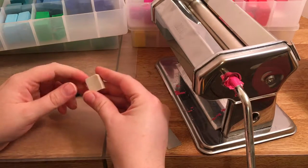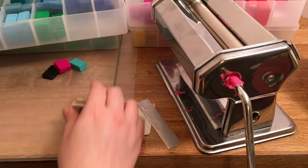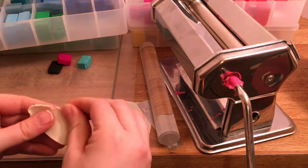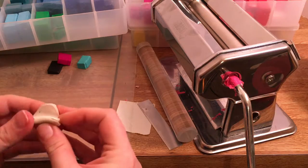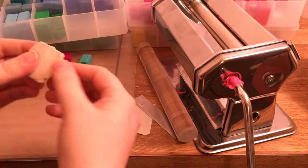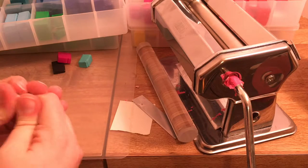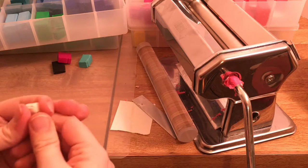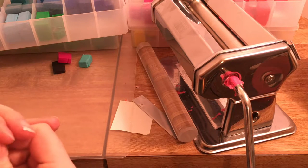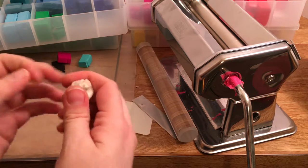Next we're going to condition the clay. You always start with the lightest color and you're going to squeeze it — and you can also roll it, especially if it's really hard. You can hold it up and roll it again until it becomes a little bit easier to push with your fingers. Keep going until it gets easier to work with. You can tell it's not conditioned yet if you bend it and it starts breaking — that means you need to keep conditioning it.